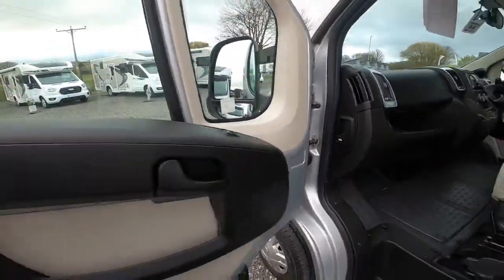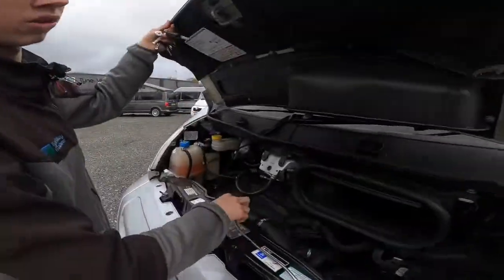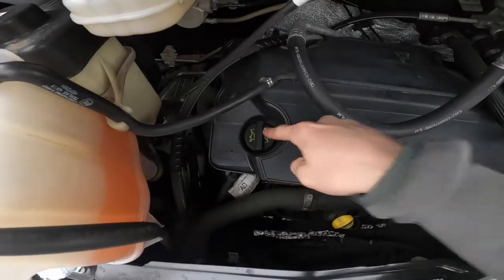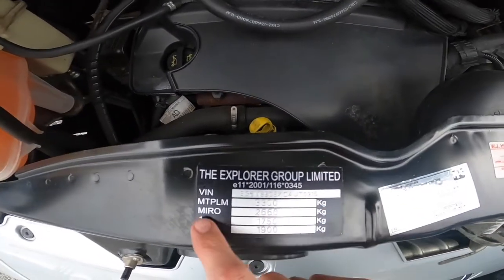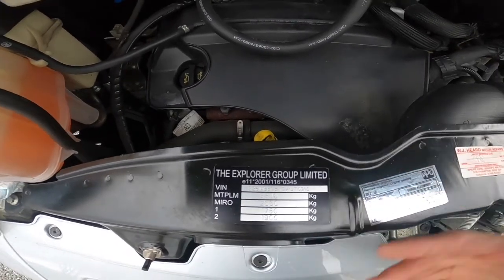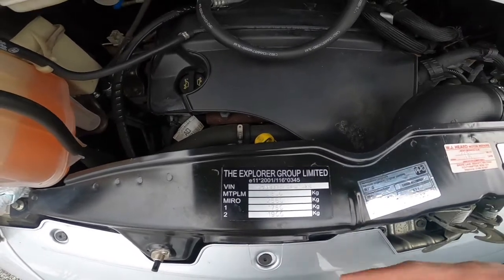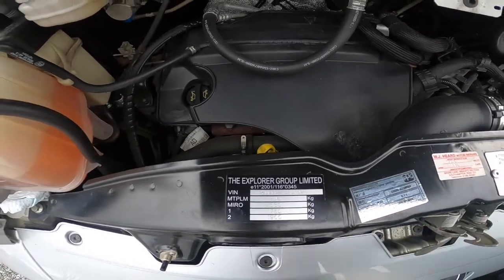Under the bonnet, you've got all your fluids to the left: screen wash, power steering fluid, brake fluid, coolant, and engine oil. There's a dipstick for your oil to check the levels. The weight plate shows 3.3 ton — that's your gross vehicle weight. Your mass in running order is 2,660 kilograms, which is what it weighs empty, and 3,300 kilograms is what it weighs full.